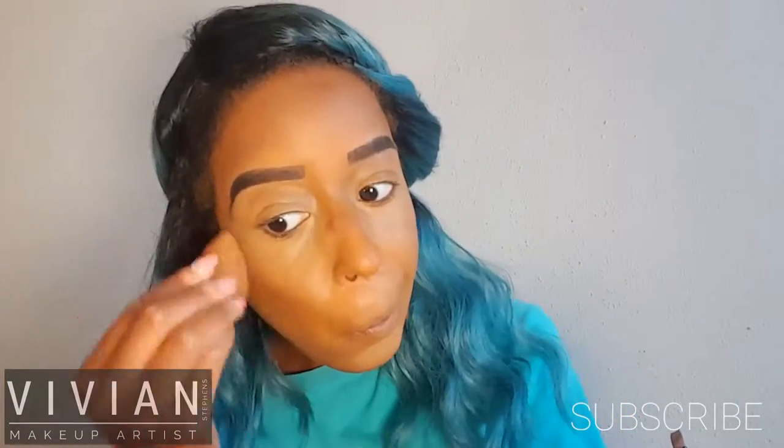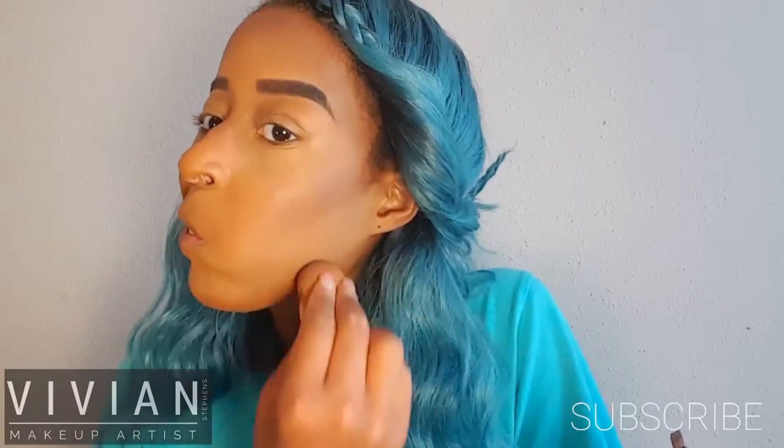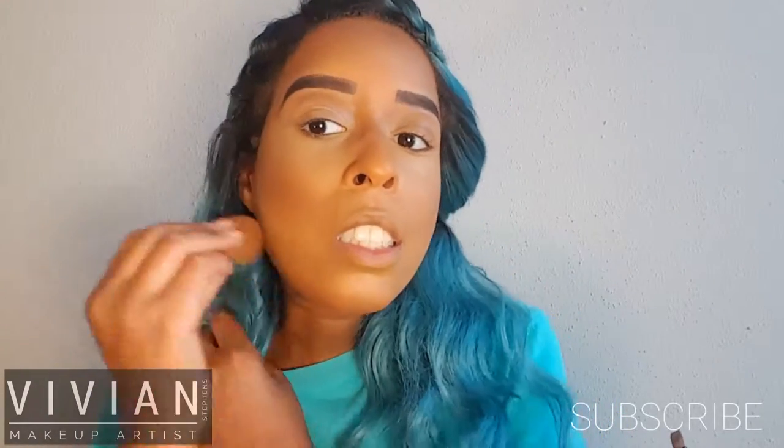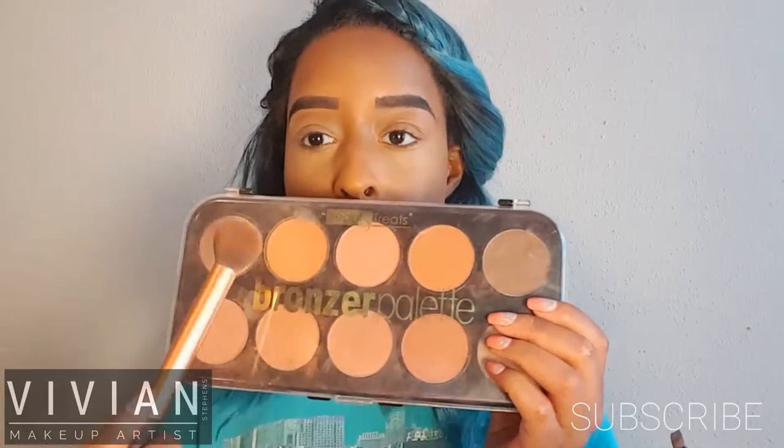I'm making sure I don't see any really dark areas, so I'm blending everything evenly because I don't want it to be blotchy — it won't look good. Here's my Beauty Treats palette; I'm using the two highlight colors on the top left.